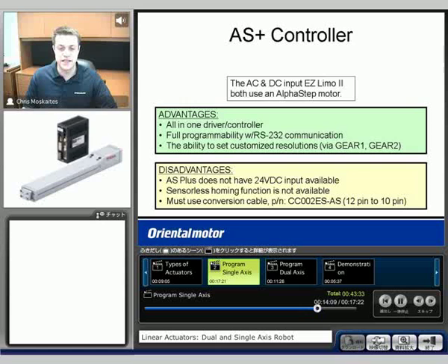Advantages of using the Alpha Step Plus controller are that it's an all-in-one driver and controller. We're also going to be able to use RS-232 to communicate and fully program the unit. We can also customize resolutions with commands that are called gear one and gear two. A couple disadvantages: we're not able to do this if we're using 24 volts — it has to be an AC input type drive.